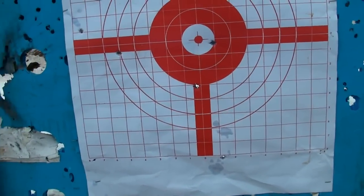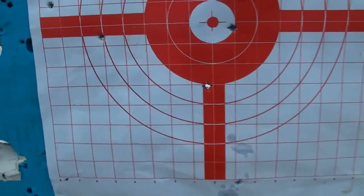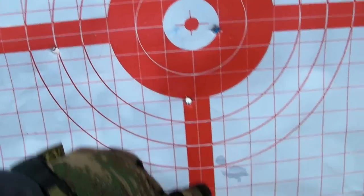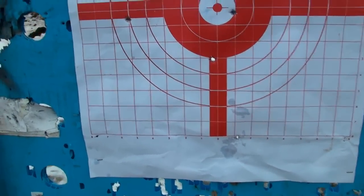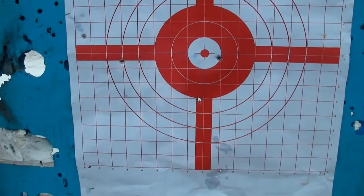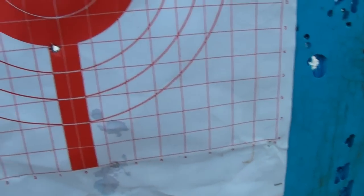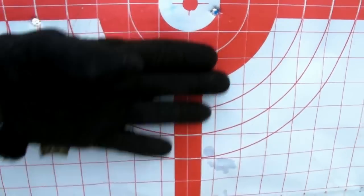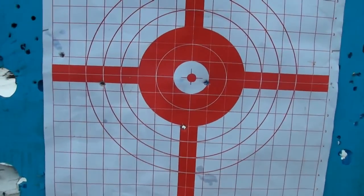All right, there's my 50-yard target for Miller USAF. I think I got one, two, three, four, five. I think I shot six rounds and I guess one is over to the left — I'm pulling them to the left a little bit. That's about seven inches off. Yeah, something like that.